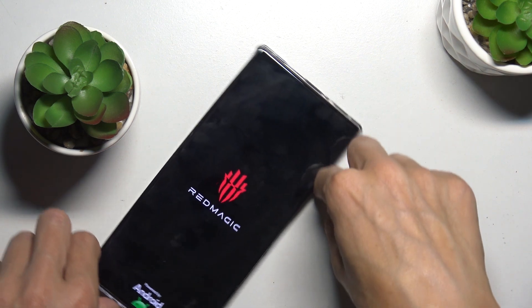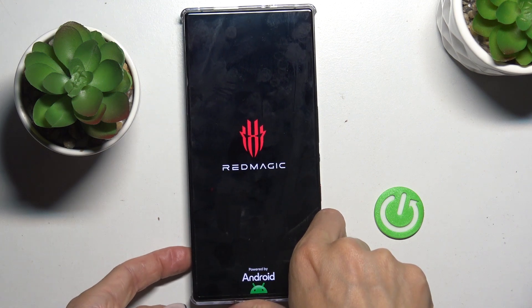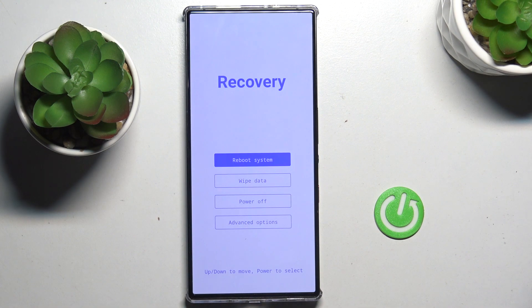Once you feel a smooth vibration and see the logo, you can remove both fingers. Then wait till it's rebooted.